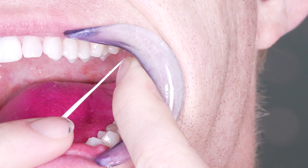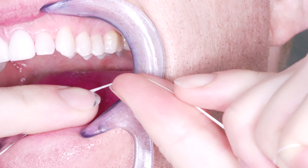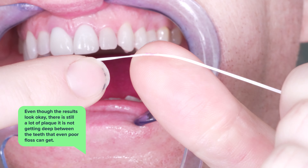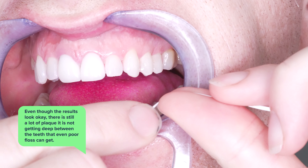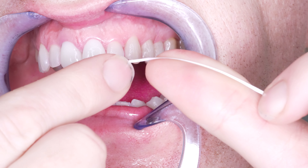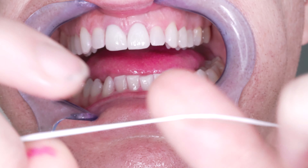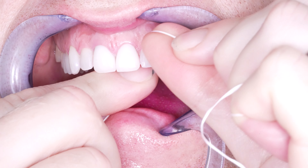Just so you're aware, I've tested out tons and tons of flosses and have eventually created my own floss as well. This shows that even though the results look okay, there is still a lot of plaque it is not getting deep between the teeth that even regular floss can get. You can see that by some pink on the floss as I snap it through my teeth — between some teeth it won't get any, but other teeth it will, so it is missing some plaque deep between the teeth.